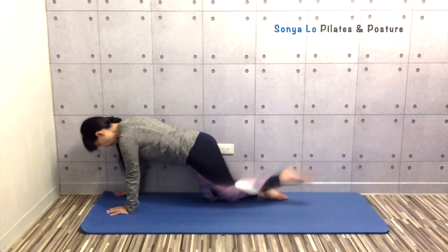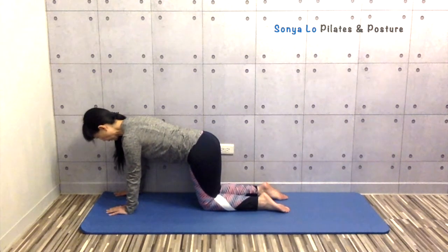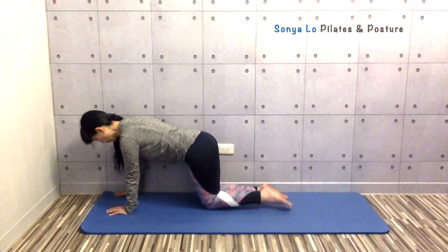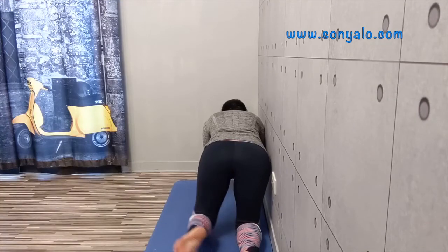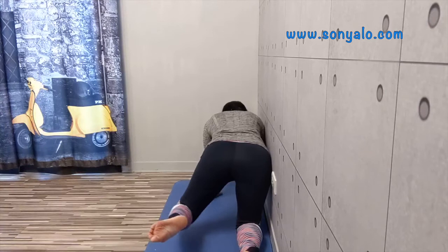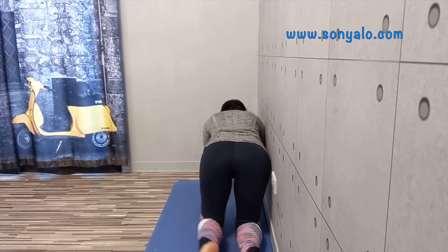Now keep your knee bent and lift your knee out to the side and up, then bring it back down. Do it a few times. Keep your lower back and pelvis pretty steady. This will work the lateral side, meaning outside of your hip, on both sides.